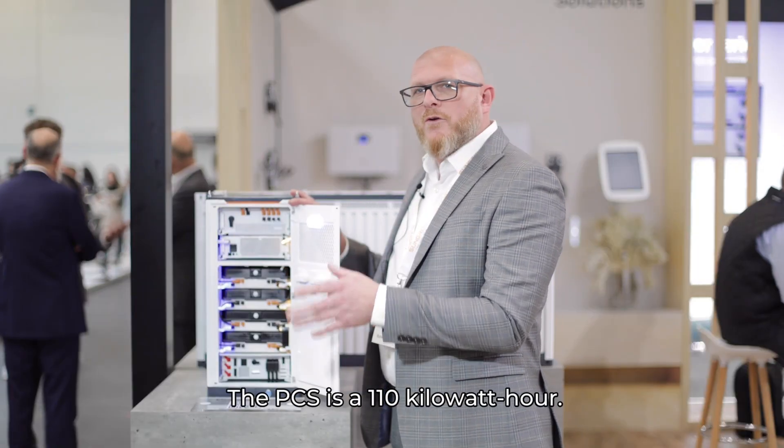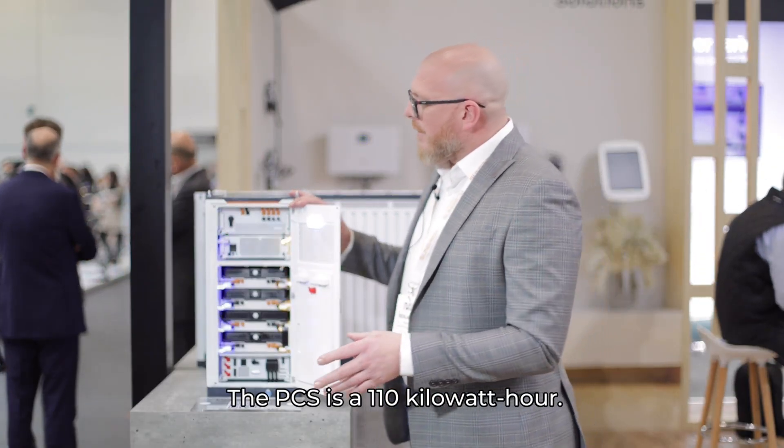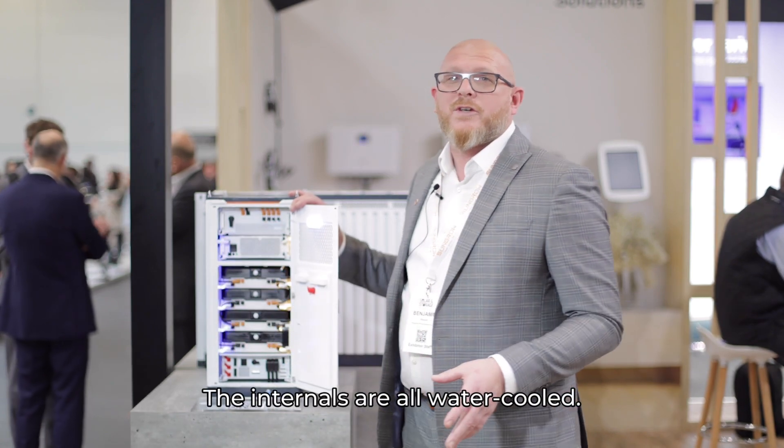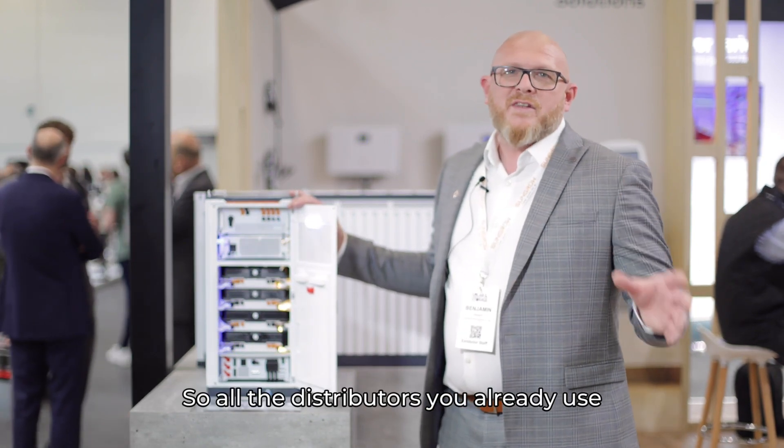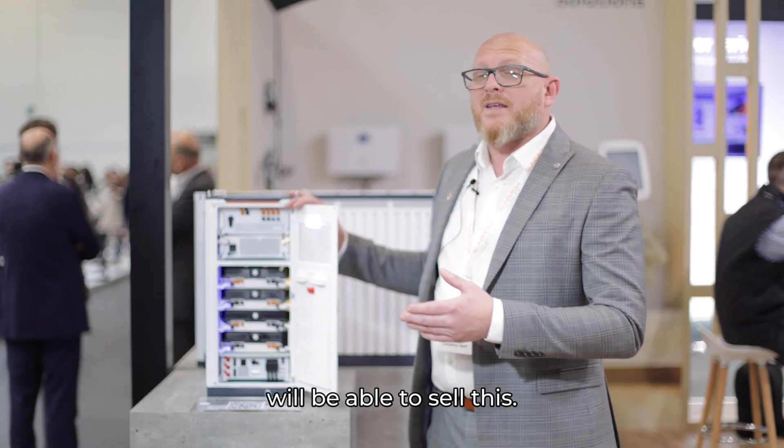The PCS is 110 kilowatts, the internals are all water-cooled. This is available from distribution this year, so all the distributors you already use will be able to sell this.